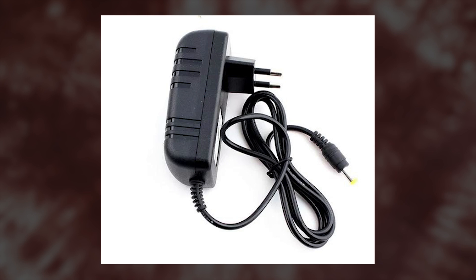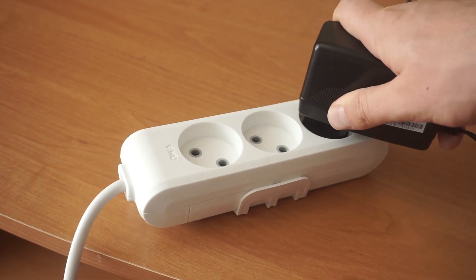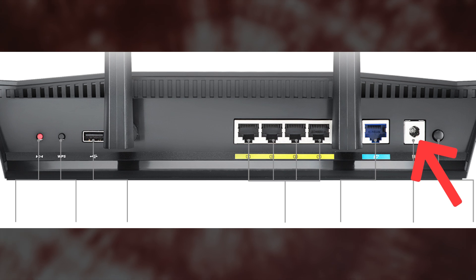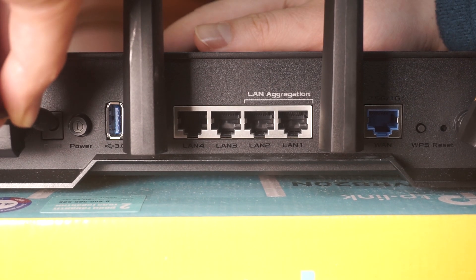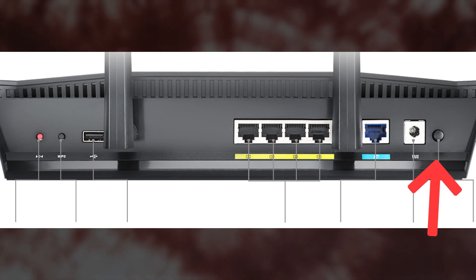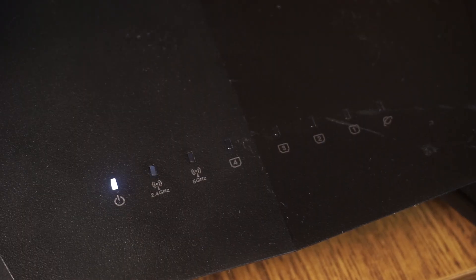So, the first step is to power on the router. Take the power adapter. Connect one end of the power adapter to a wall socket, and the other end to the router. Then press the power button. Once it's on, an indicator will light up. It may take a few minutes for it to completely turn on.